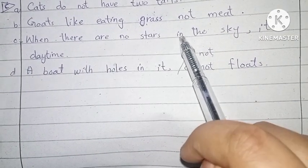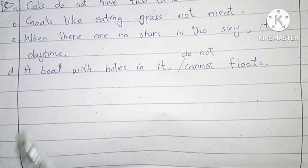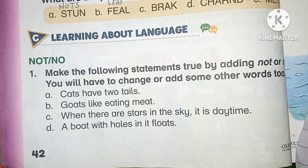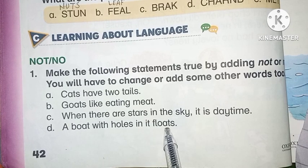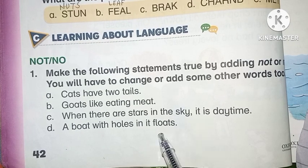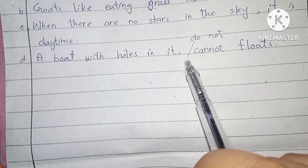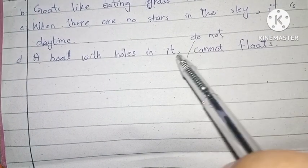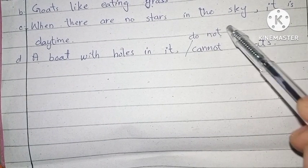Number C: 'When there are no stars in the sky, it is daytime' — so we add 'no' here. Number D: 'A boat with holes in it floats.' We can write: 'A boat with holes in it does not float,' or we can also write: 'cannot float.' We use 'not' here.